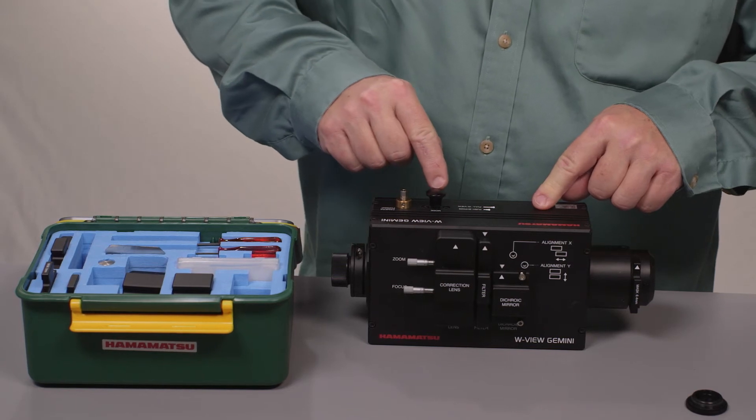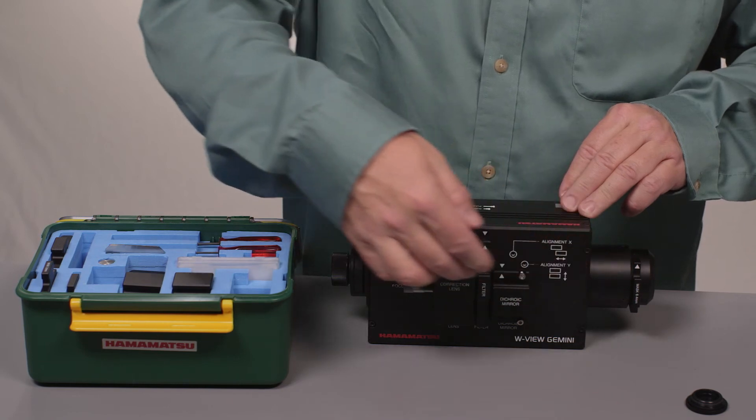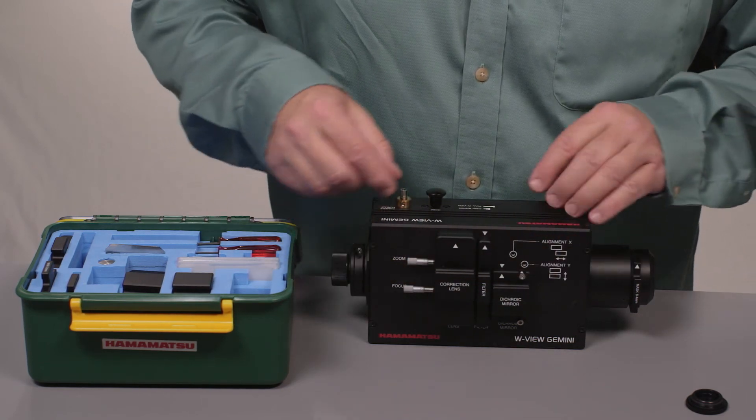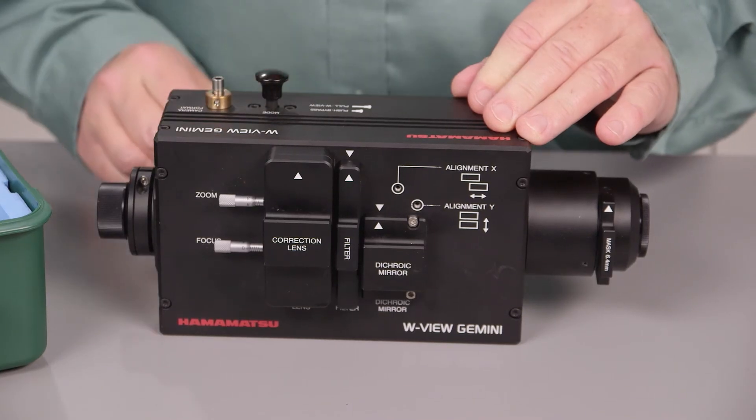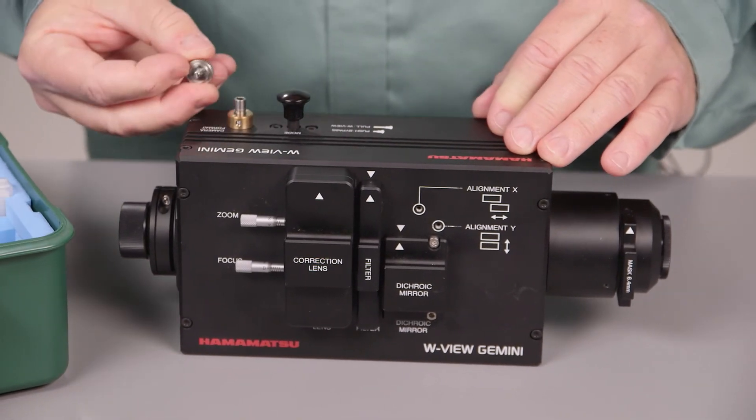There's this knob here — in down mode it's in bypass, so the light goes straight through as if there were nothing here. When it's pulled out, it only comes out about a quarter of an inch, and this puts it into W-view mode, so now you get your optical splitting.